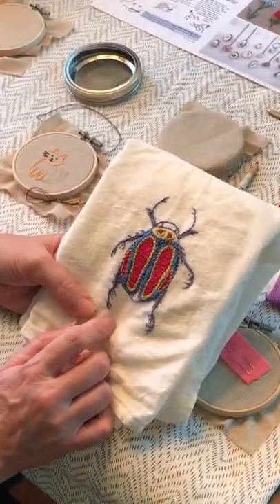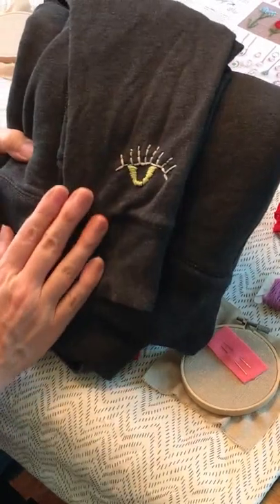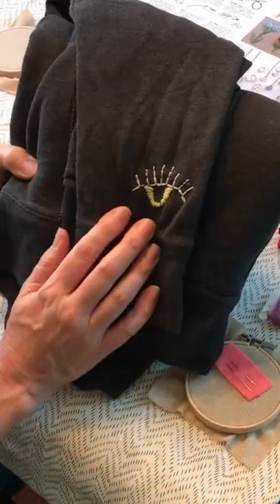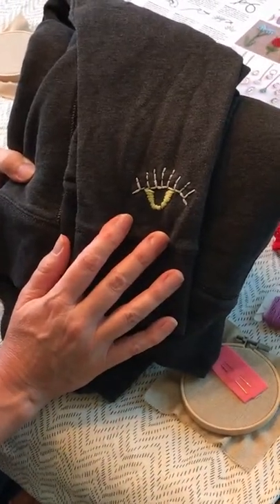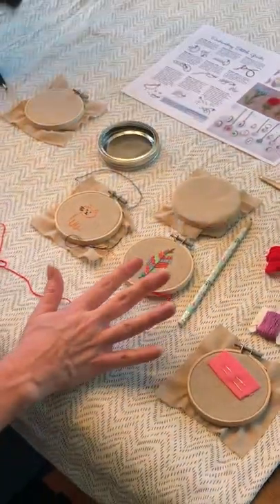I also wanted to show you an embroidery project I did on a tea towel with a hoop, and here is a project I did on a sweatshirt where I didn't use a hoop at all — I just free-stitched away. So don't feel limited to just doing this project on the hoop.